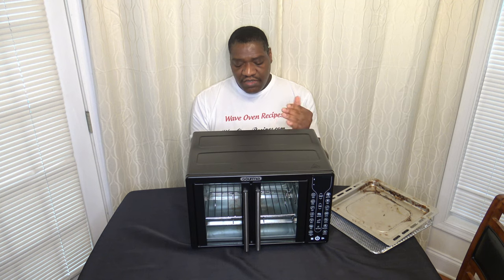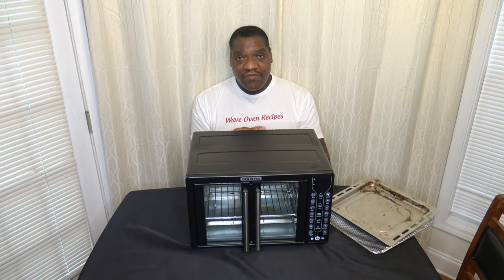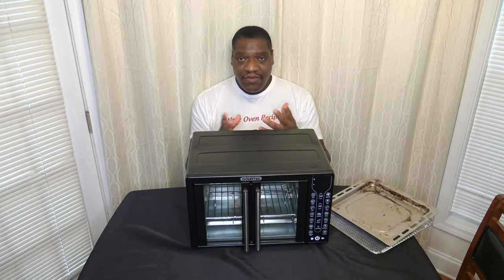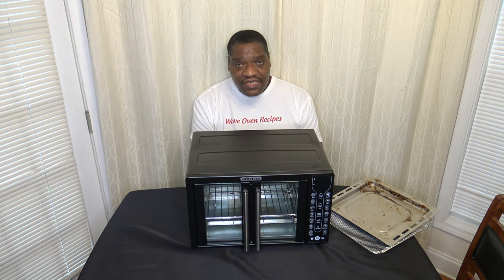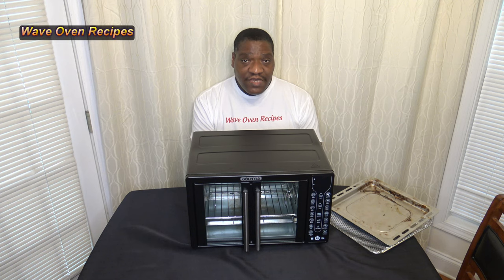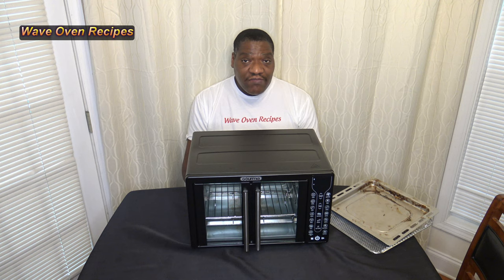With all that said, this video is not sponsored. In the video description there are lots of ways to help the channel, including my cookbook, which has recipes that are pretty cross-compatible between cookers. You can also check out my blog at waveovenrecipes.com. If you liked this video, please give it a thumbs up, share it with a friend, leave a comment, subscribe, hit the notification icon, and good eating!